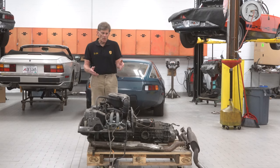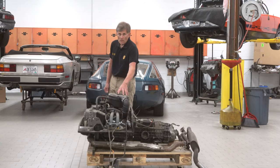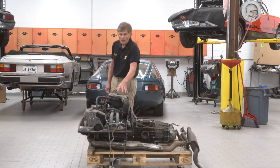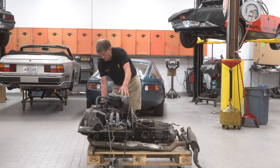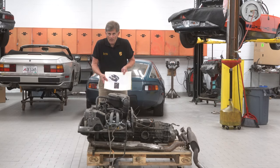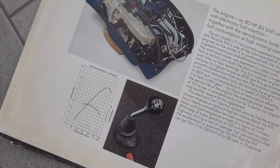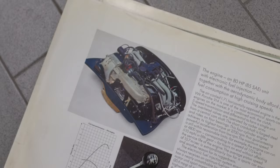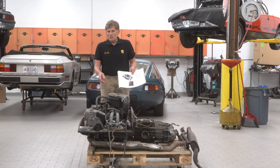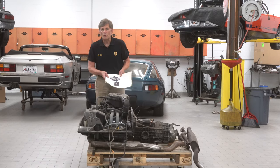We'll start off by looking at this engine in general. My first impression would be that this has a plastic round air cleaner. That would immediately tell me that it's a 73 1.7 — 73 was the only year with a plastic air cleaner; the others had a steel one. These things are 50 years old now, but someone has dolled this engine up with some nice paint work, though it still has issues, and we're going to go over those right now.